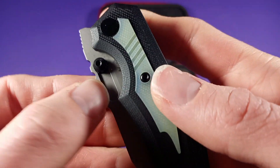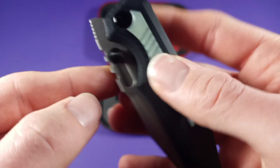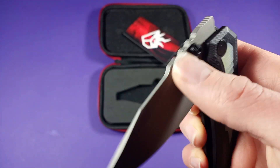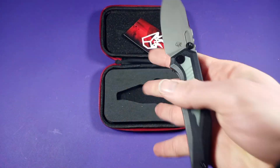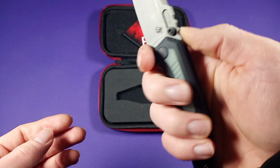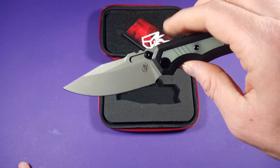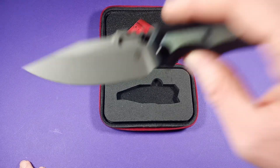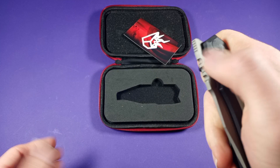You even got this nice little channel cutout right here, so you can deploy it that way if you want. You can reverse flick it or spidey flick. It's got a really nice ergonomic shape so you can choke up right here — very comfortable, very nice. This is about three and a quarter inches, so that's perfect EDC length in my opinion.